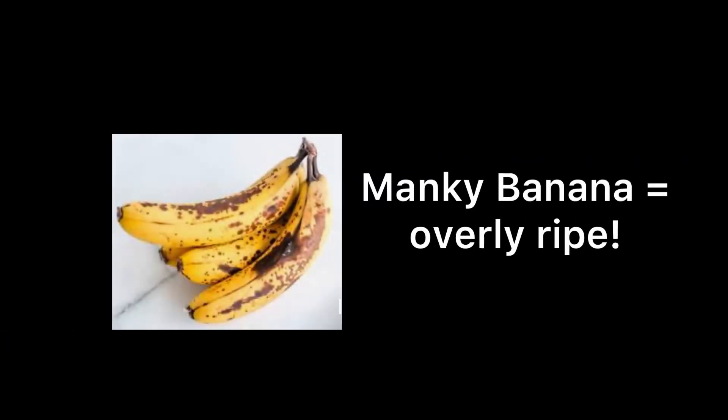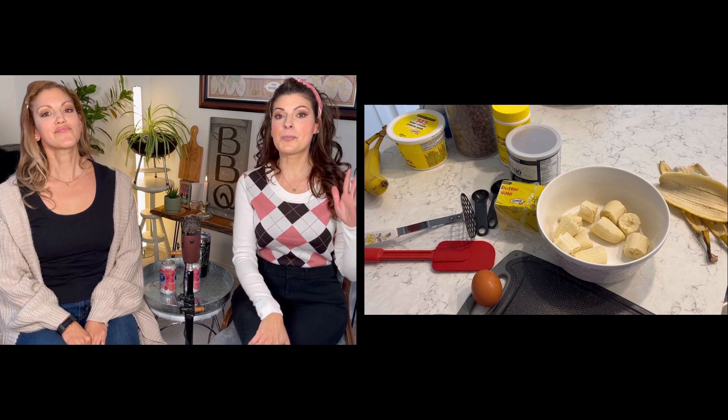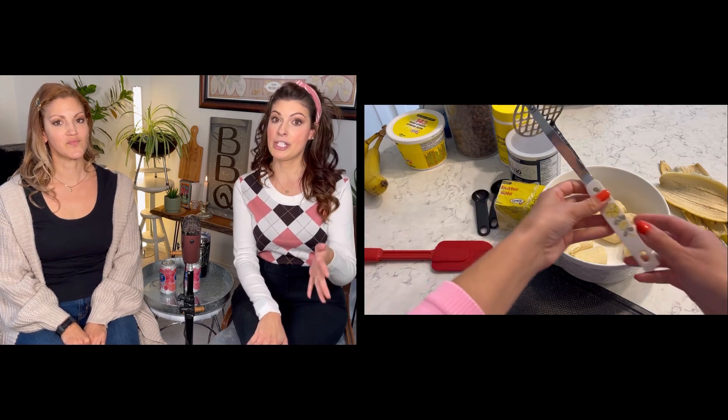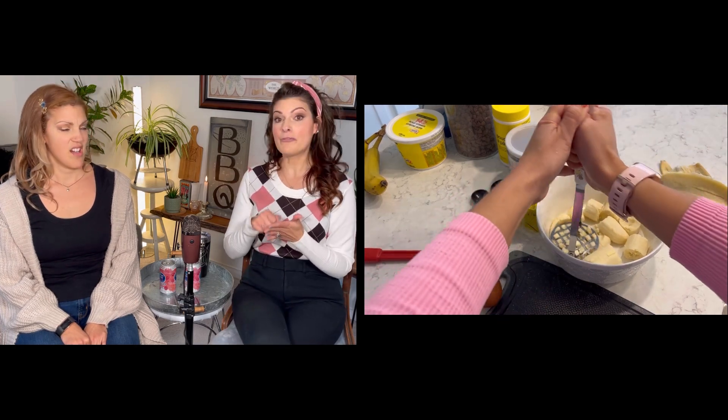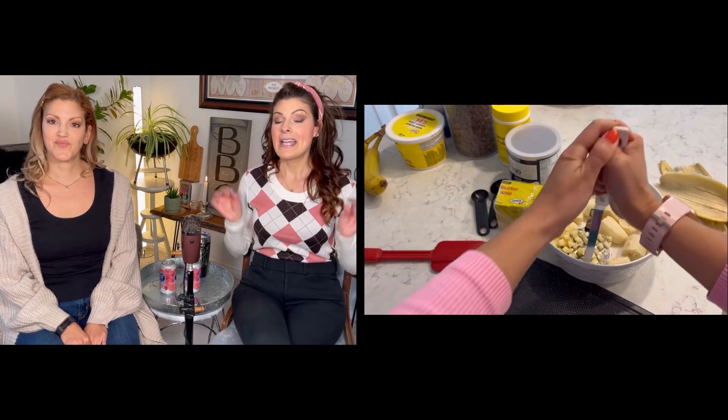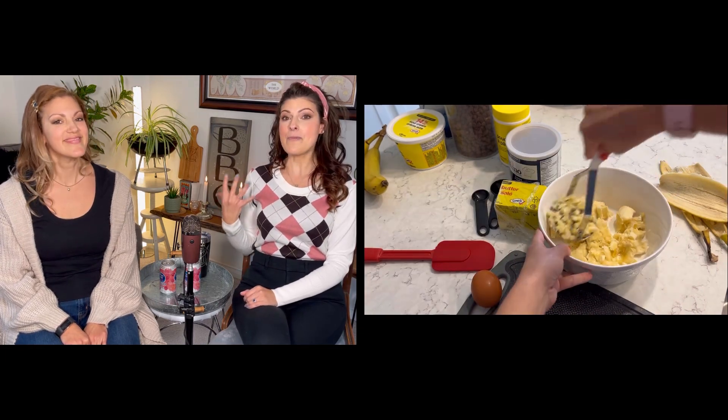You want a definition of what manky means? You know the type of bananas when they're definitely not ready for eating, they're too brown, they're this close to going in the compost. Perfect definition of manky! This is also a pro tip: instead of mashing the bananas with a fork, I like to use a potato masher. I hate when tools in the kitchen are just good for one thing.